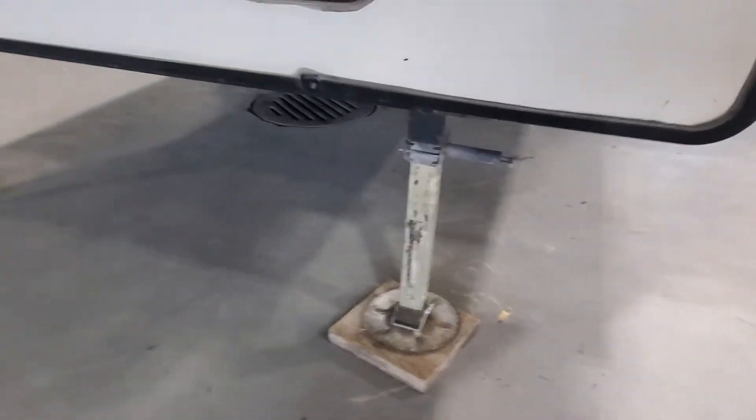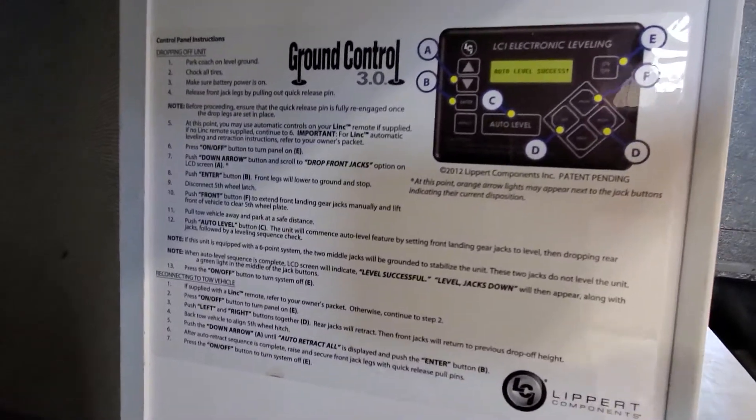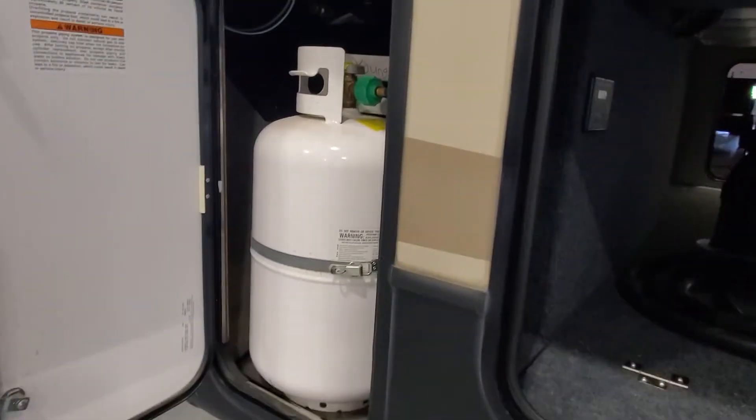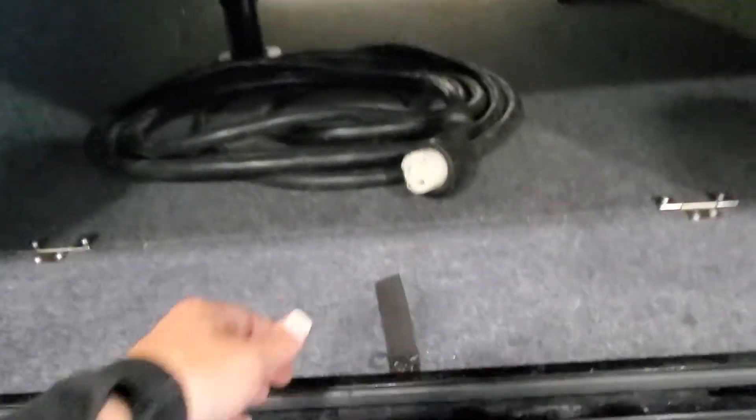We've got your leveling system, which you're going to find right in the pass-through storage — quick reference on how to operate that system. I'm going to send you some videos as well on how to use it and troubleshoot it. Both of the propane tanks have been filled up for you.